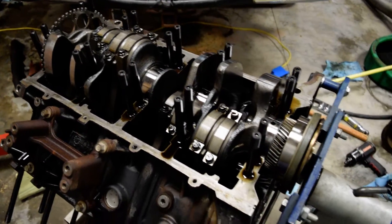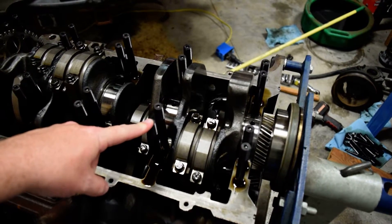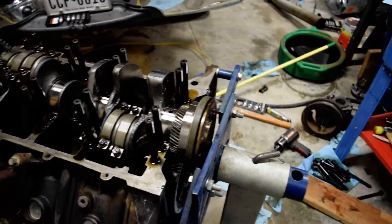I've got those installed. The longer ones go in the center, shorter ones go to the outside of the engine. You'll want to read that in the book — definitely want to get the book and make sure you do this right.